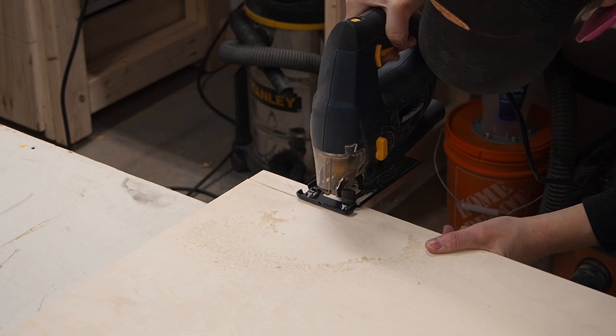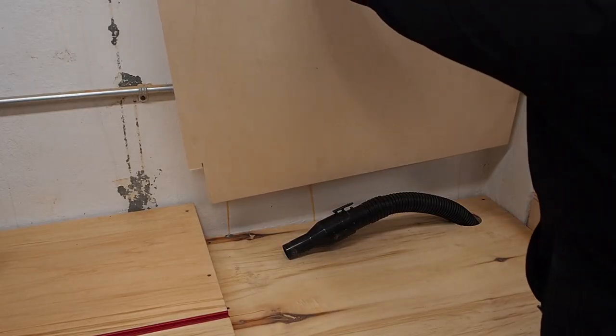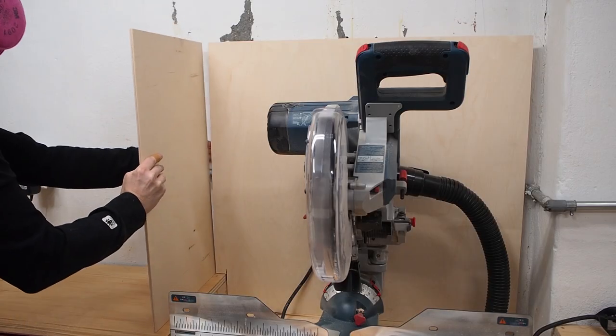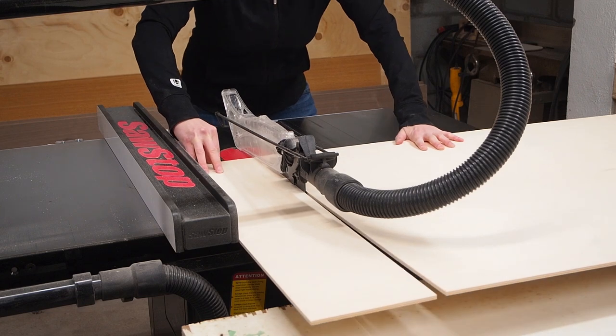I'm using quarter-inch plywood and basically just measuring and cutting one piece at a time like a puzzle until I have a box built around the back of the saw. I'm building the box so it'll reach just up to the back of the fence so I can attach the sliding doors — we'll get to that next.